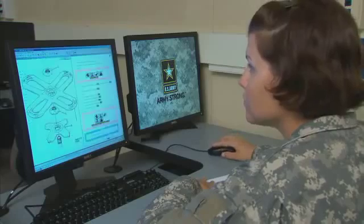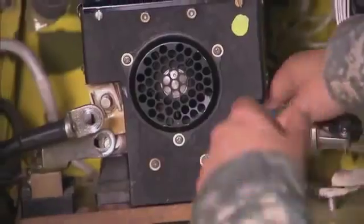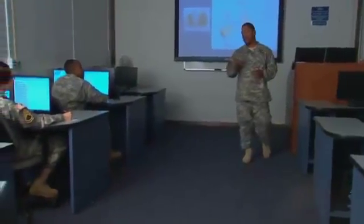In addition, you'll receive interactive computer training on the procedures you'll be performing and an overview of its control display, subsystems, and special mast-mounted site.